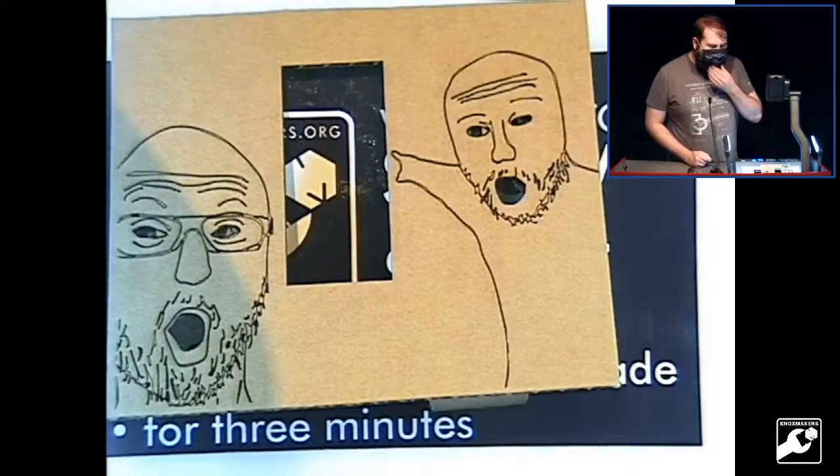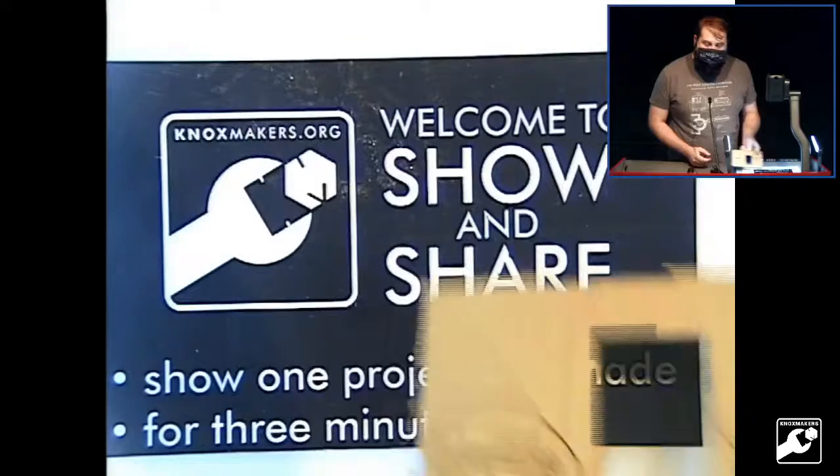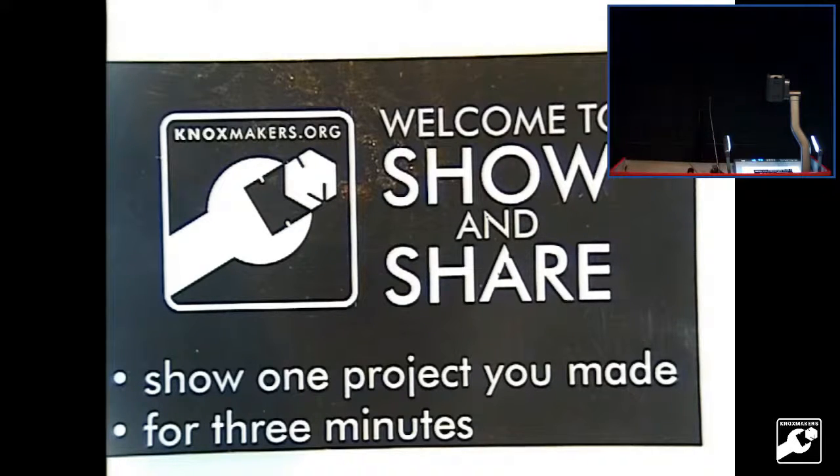It's just a stupid IRL meme, but if you ever have the chance to take the Inkscape class and want to get more comfortable with Inkscape, I highly recommend it. I'm glad that class was used for such high quality art, Sean. That is all for show and share unless someone has gotten courage since we started.